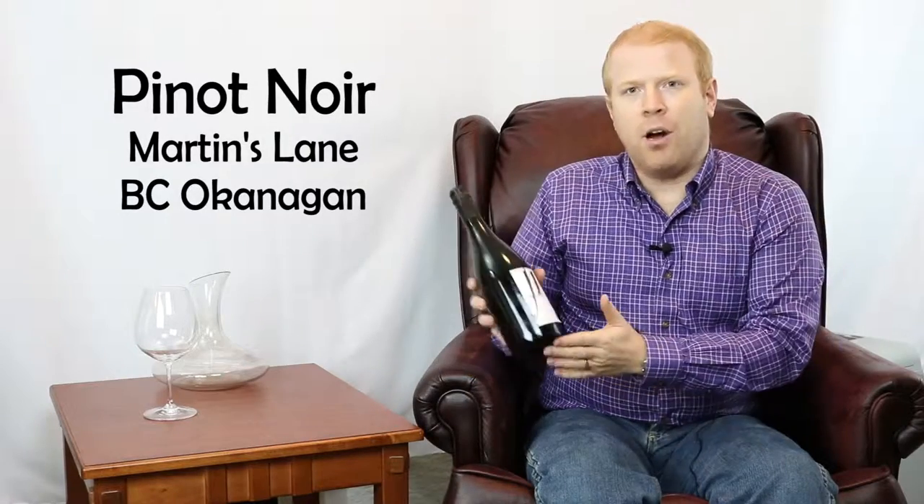Hi, welcome back to Aspiring Winehouse Tasting Series. Tonight Anne and I are having a nice meal of beef bourguignon with escargot bourguignon. So what are we gonna have? Of course we're gonna have to have a bottle of Pinot. What I have here today is a bottle of Martins Lane Pinot Noir from the Okanagan.